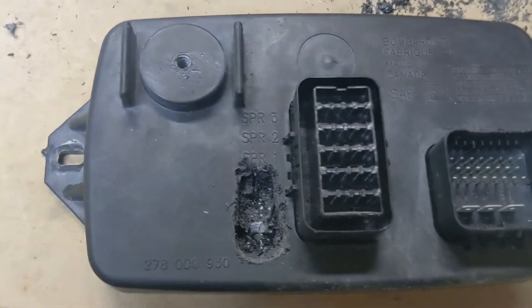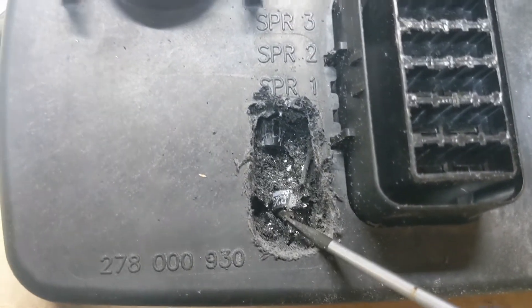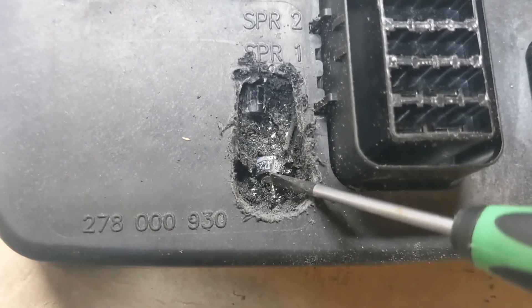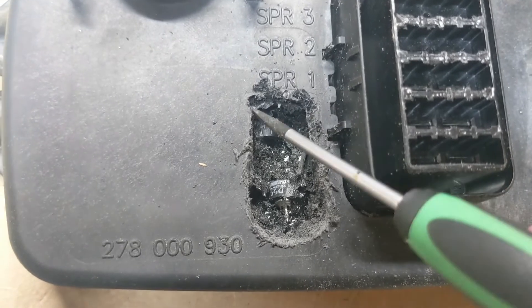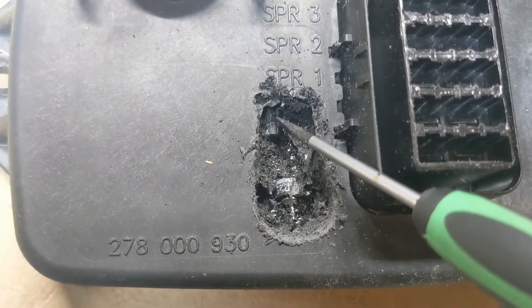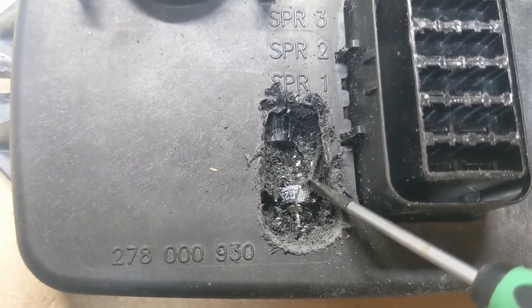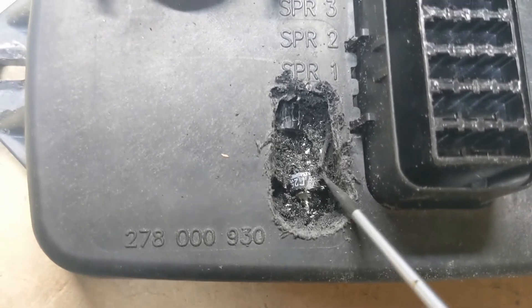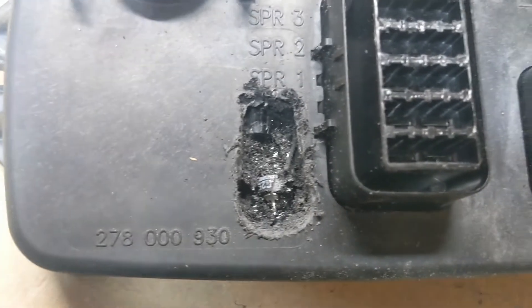All right, so we've struck gold here. That's our guy right there — you can already see there's a lead exposed. I had to come down a little bit further here. I wasn't sure if it was this one or something else like a capacitor, but that's definitely our guy. I can tell by the way it looks, so I'm going to keep chipping away at this and try to get it cleaned up as good as we can.